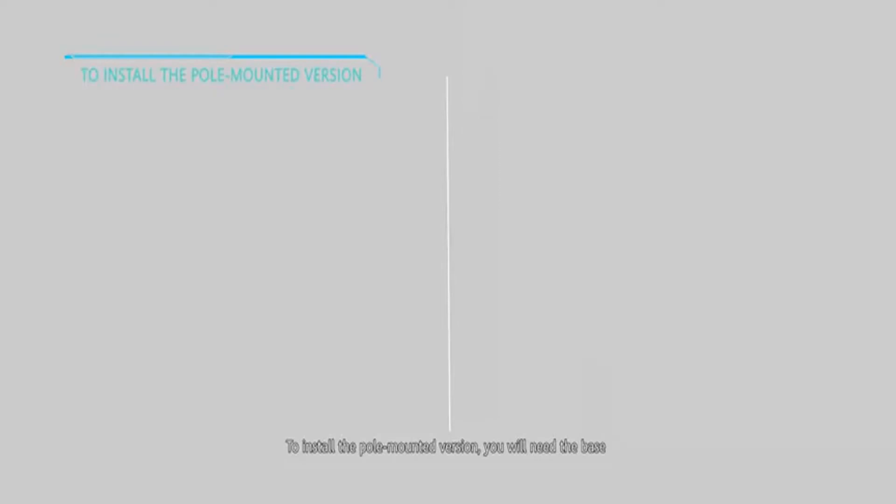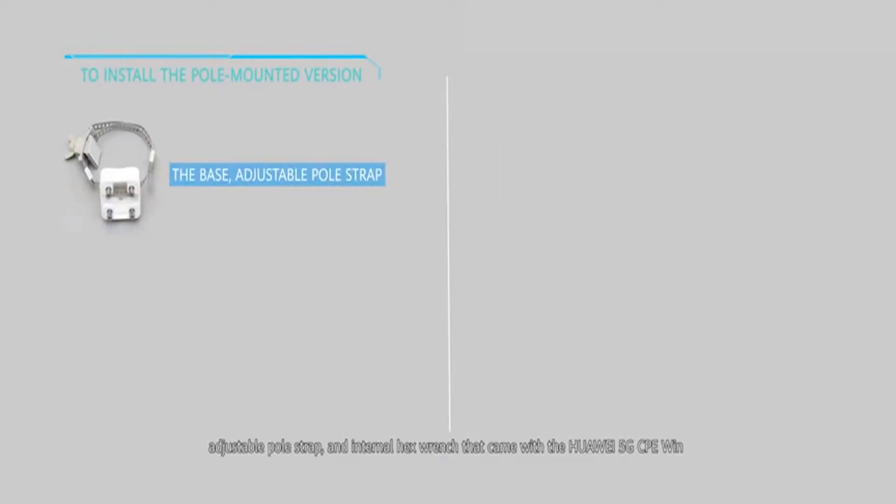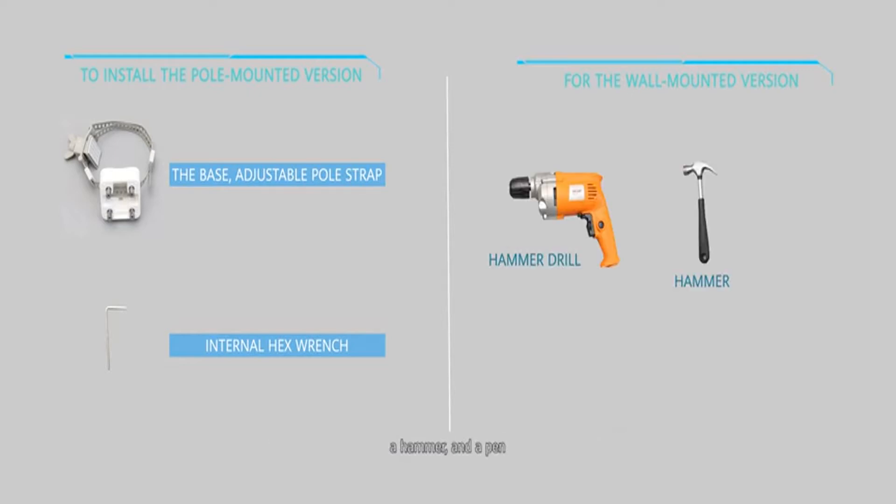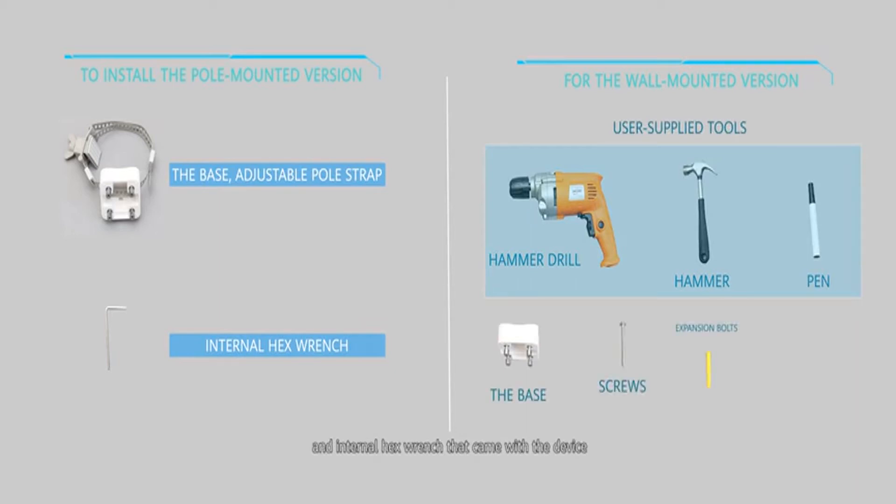To install the pole-mounted version, you will need the base, adjustable pole strap and internal hex wrench that came with the Huawei 5G CPE Win. While for the wall-mounted version, you will need a hammer drill, a hammer and a pen in addition to the base, screws, expansion bolts and internal hex wrench that came with the device.